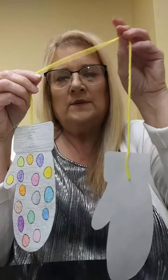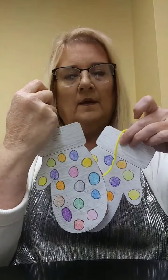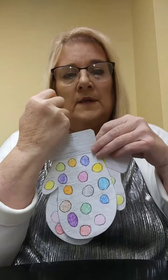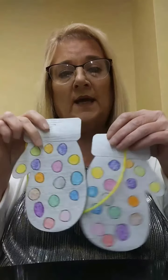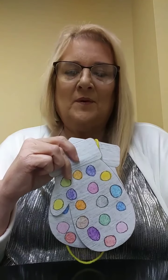How fun was that? Everybody needs mittens on a cold wintry day, don't they? I hope you enjoyed our craft. Remember, be safe and be kind. Thank you.